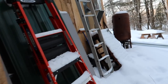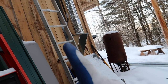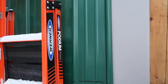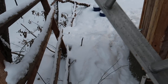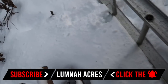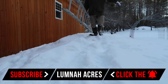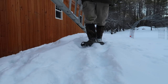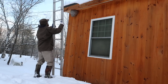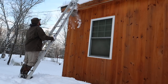The ladder is right here. This one is not gonna be tall enough. This one will be too tall, but we'll make it work.